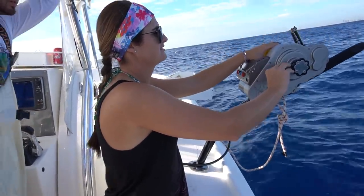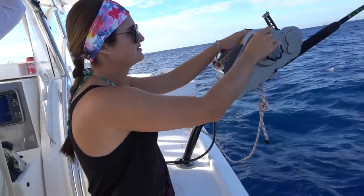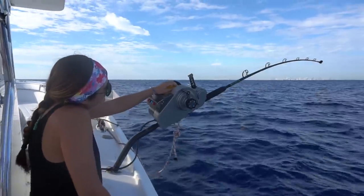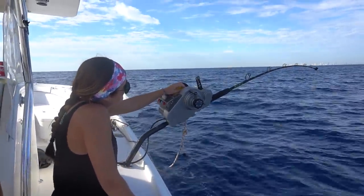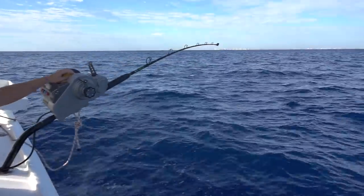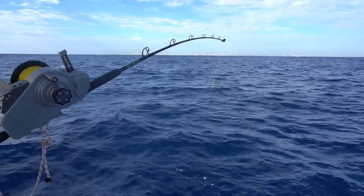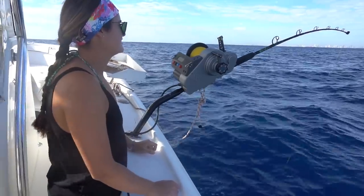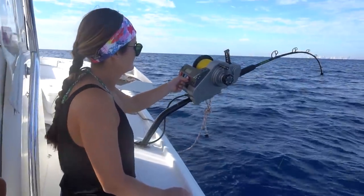They were biting better before. Here's just a little bite. Oh yeah, you see that? You're getting bit — big time. Sometimes you need a little patience. Yeah, that's there — bring it up, bring it up.